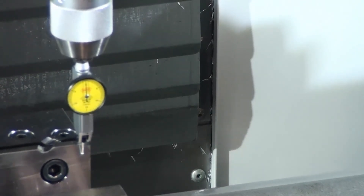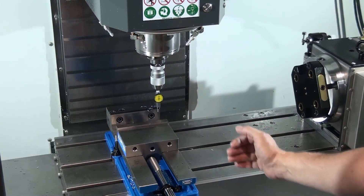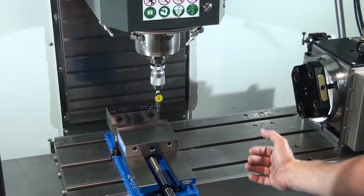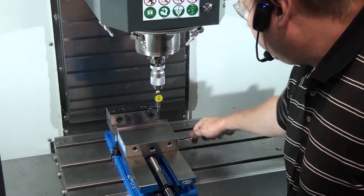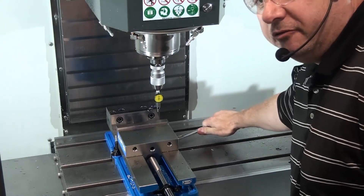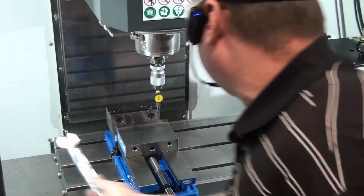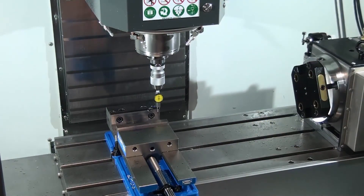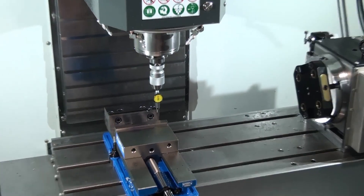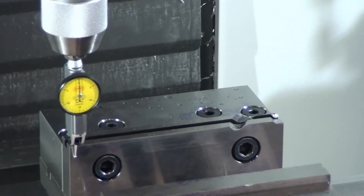Now I'm ready to go ahead and tighten down the bolt. When you tighten down the bolt, the vise might move a little bit, so you might actually have to compensate for that. Make sure that both of your bolts — the one on the right and the one on the left — are tight before you start machining. I'm zero on the right-hand side. I jog to the left-hand side and that vise is aligned.